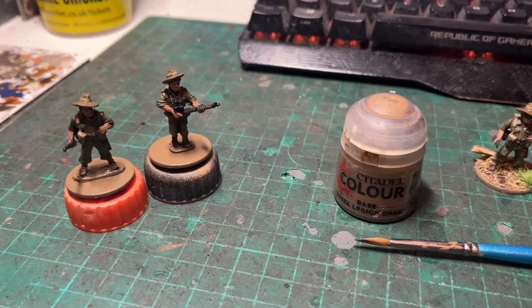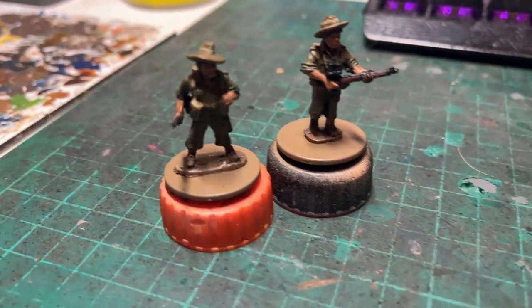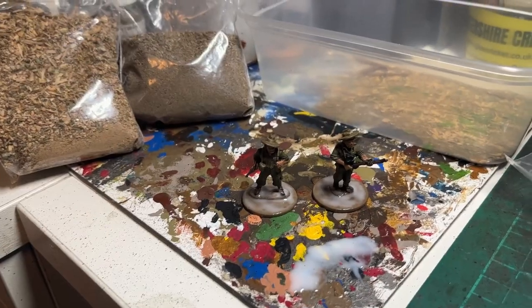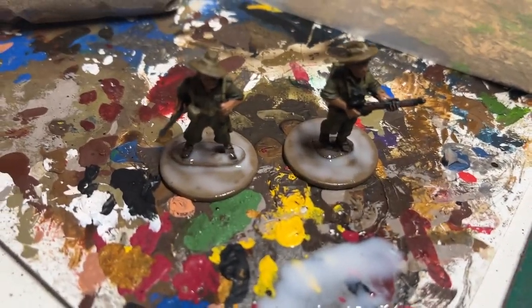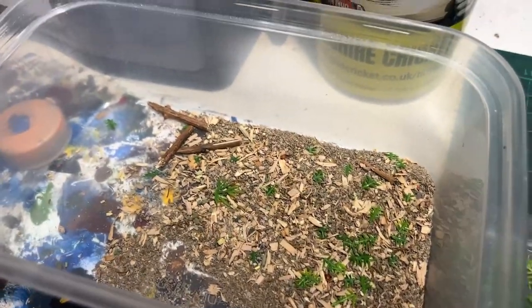Okay, step one: painting the bases with Steel Legion Drab or some sort of beige-y brown before applying the basing material. That's step one. Step two: with the bases soundly doused in some PVA, I've got a mixture of the two grades of granularity from the two bags of material in my jungle basing kit here in the tub.